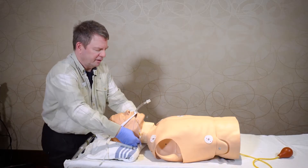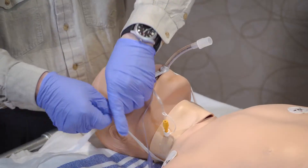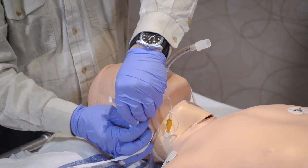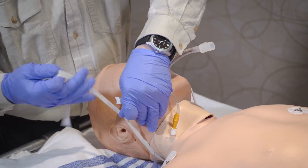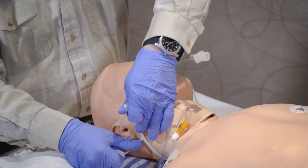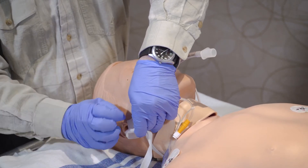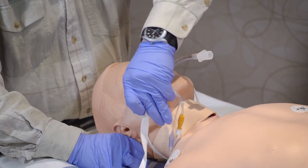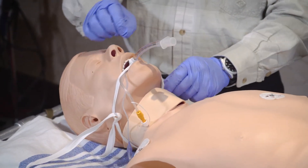Then you would bring the ties around the neck and secure with a simple knot on the side of the face right where the jaw line is. If needed, somebody could hold their finger there to keep the knot from untying while you make a double knot, and that will prevent the endotracheal tube from dislodging, keeping it in place.